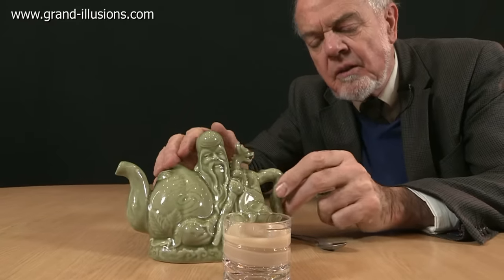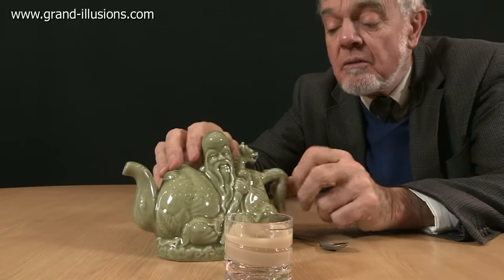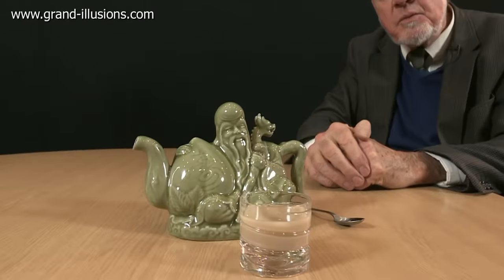Or tea followed by milk. Very clever. You could have tea or coffee, I suppose, but then you have the milk. But very, very clever idea from China. That's where clever things come from.